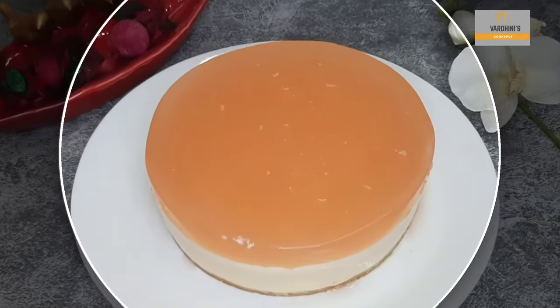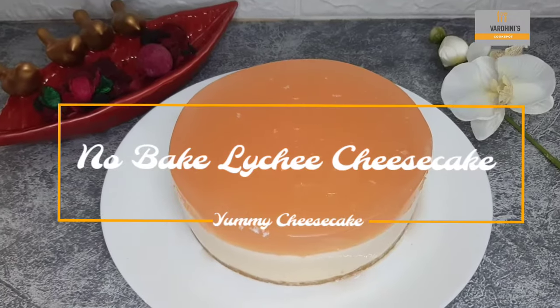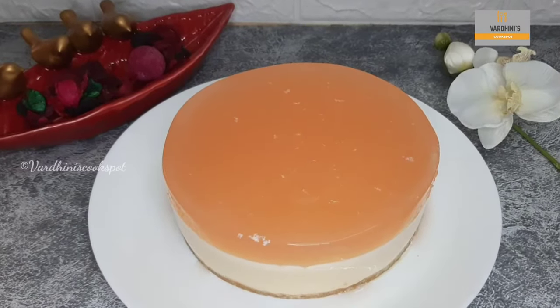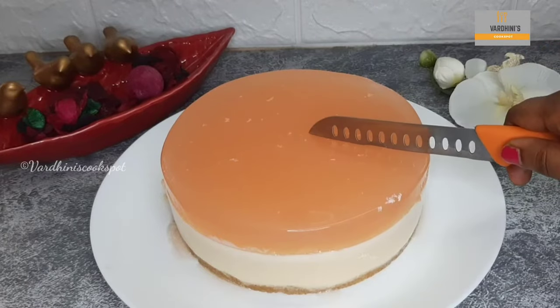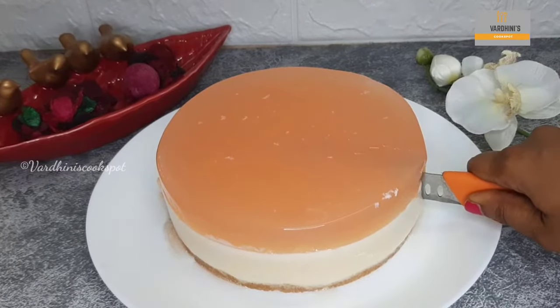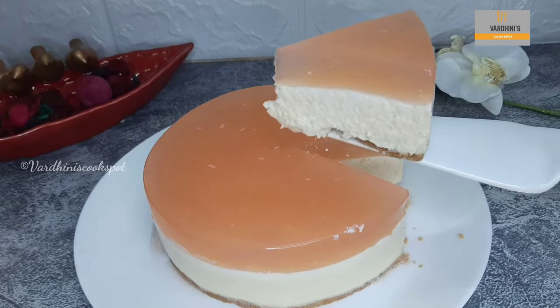Hello everyone, welcome to my channel. In this video I'm going to share the recipe of no-bake lychee cheesecake. If you like lychee fruit, you will definitely like this cheesecake. One more speciality is that we do not need cream cheese — I made this cheesecake out of paneer or cottage cheese. Without further ado, let's get started.